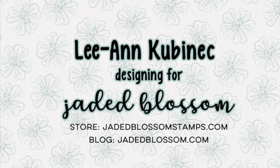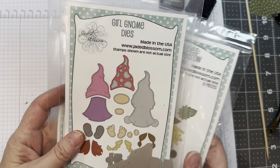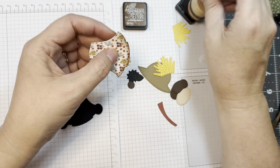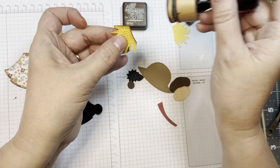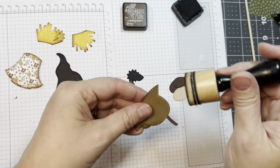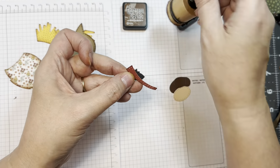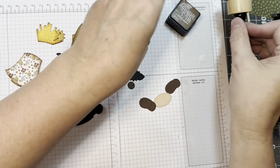Hi everyone, Leanne here from Jada Blossom and I have an assembly video for the Girl Gnome Dyes Scarecrow add-ons. You're going to want the Girl Gnome Dyes along with possibly the Gnome Dyes Extra Parts 1 and 2 depending on how many you're making. I went ahead and cut out the little dress from the Girl Gnome Dyes out of the Echo Park Fall Fever 6-inch pad. The hat was cut from Recollections craft cardstock, the hair out of American Crafts yellow cardstock. This band is from that 6-inch Echo Park Fall Fever pad along with this little leaf.